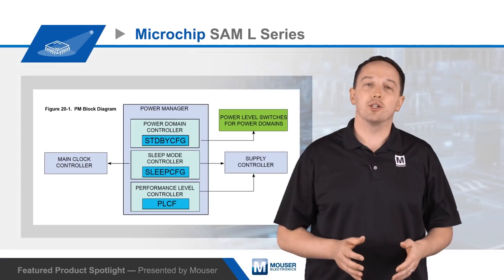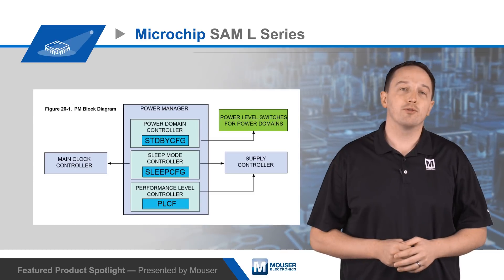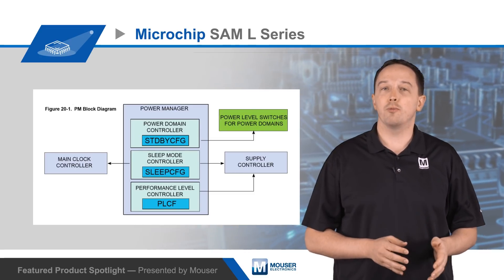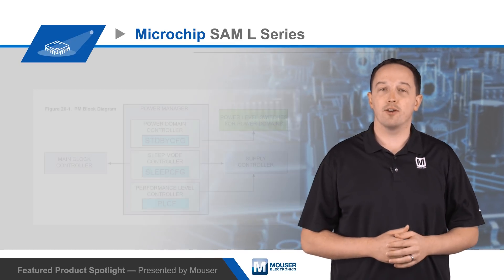Another power saving feature of the power manager is power domain gating. There are three switchable peripheral power domains, and the power manager will automatically shut down unused domain supplies to reduce leakage current — all handled automatically by the hardware.